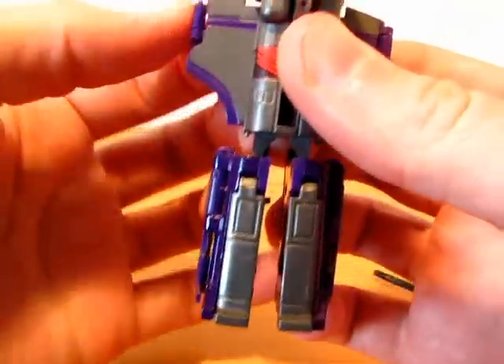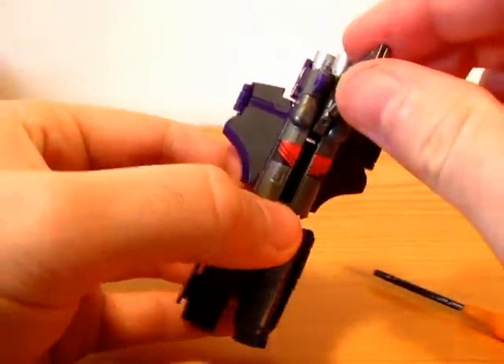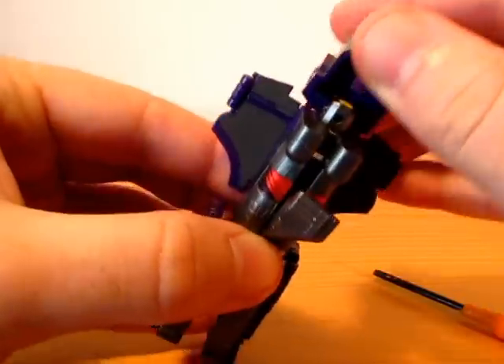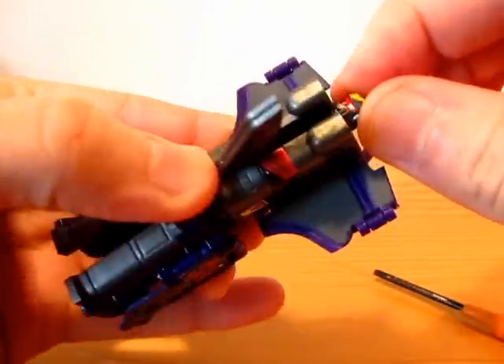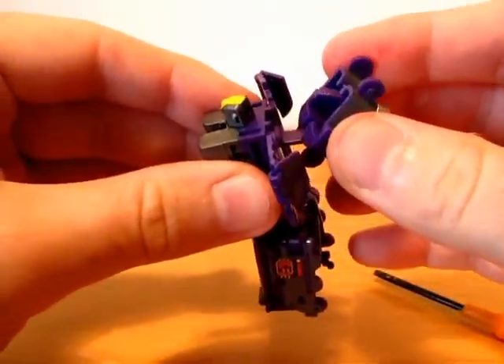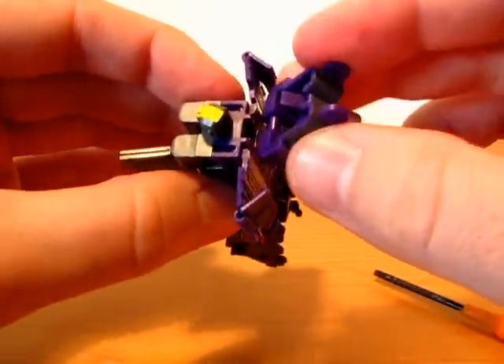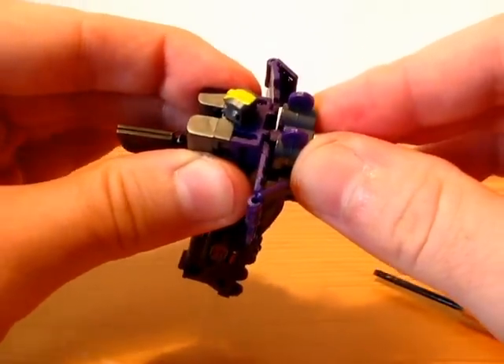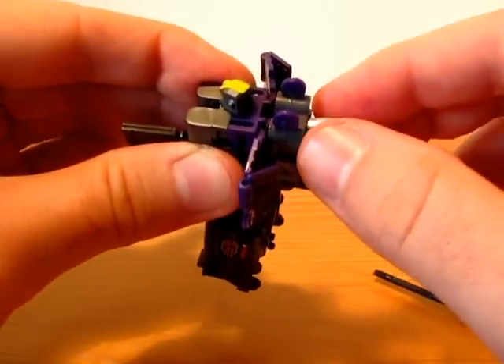Move this back. Shield down, rotate this back. This is on a double hinge, and it very nicely holds.